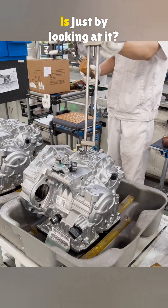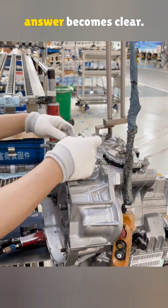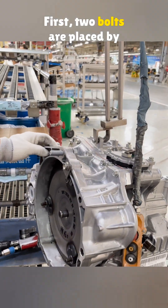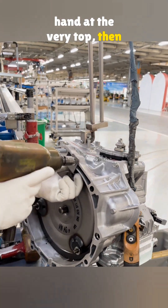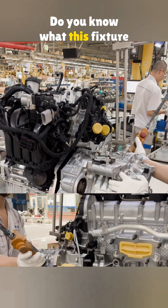Can you tell which transmission this is just by looking at it? Watch the installation process and the answer becomes clear. First, two bolts are placed by hand at the very top. Then a pneumatic wrench removes the fixture above. Do you know what this fixture is for?